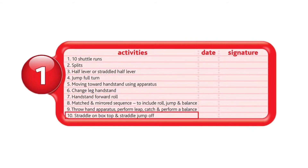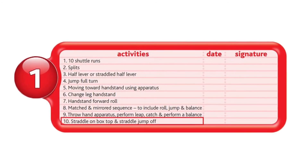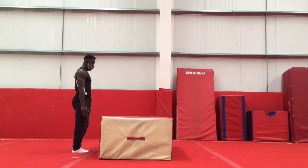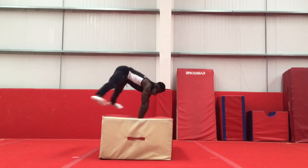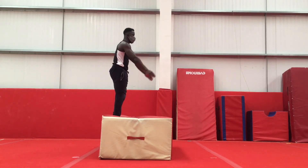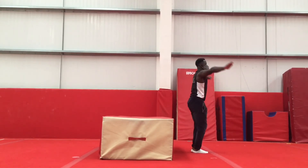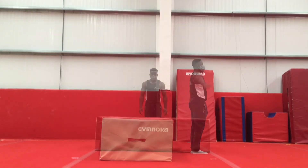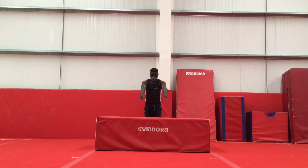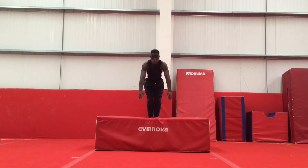And last, we have straddle on box top and straddle jump off. For this move, very similar to the previous badges, where you'll use the bunny hop motion, but instead you'll do it in a straddle position. For your straddle jump, you want to make sure that it looks like you're sitting down in mid-air. Be sure to jump high enough in order to do the shape, and then bring the legs back down in preparation for the landing.